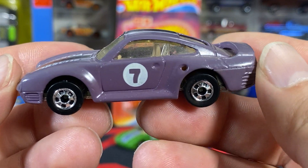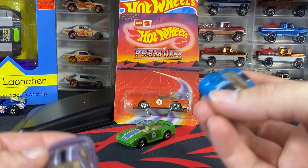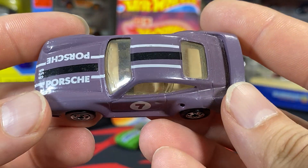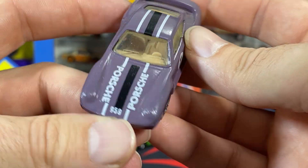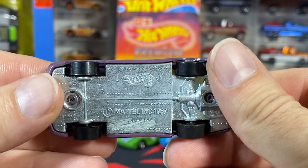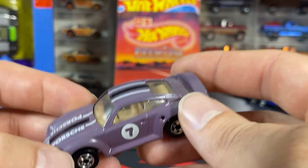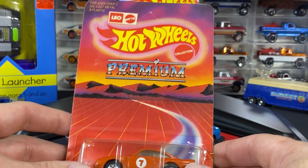Here is the purple one — kind of a grayish purple color. We're back to a stripe but this one is a thin stripe compared to that thick stripe, so you see some variance in that across these variations. Again, white '7,' white 'Porsche 959' — but it doesn't fit in the stripe anymore on this one. Clear windows, tan interior. You can just maybe make out 'Malaysia' on the etching, but it's pretty soft for sure.